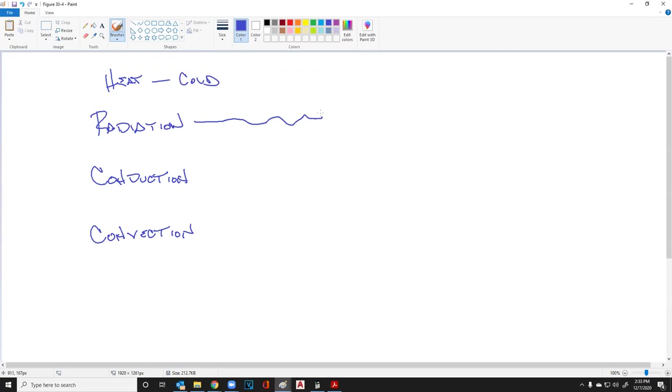Heat flows to cold in three ways. Number one: radiation. Number two: conduction. Number three: convection.